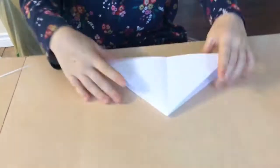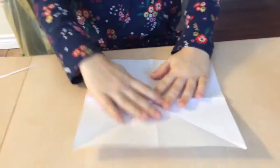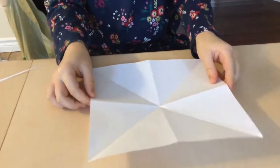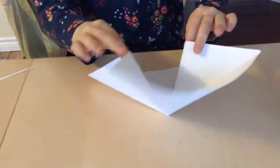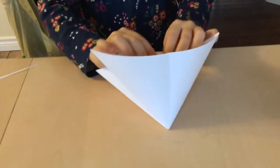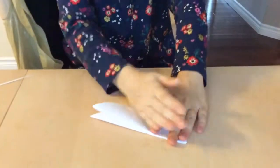I'm going to show you that again because it's a little tricky. You're going to take these two edges, push down the middle because it makes it easier, bring them together like that, and you should have two little pockets, and then flatten that out.